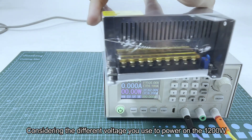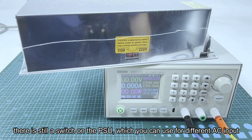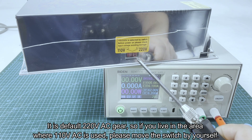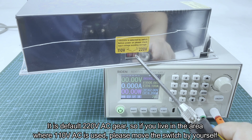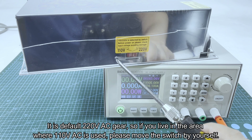Considering the different voltages used to power on the PSU, there is still a switch on the PSU which you can use for different AC input. It defaults to the 220 volt AC setting, so if you live in an area where 110 volt AC is used, please move the switch to the 110 volt AC setting.